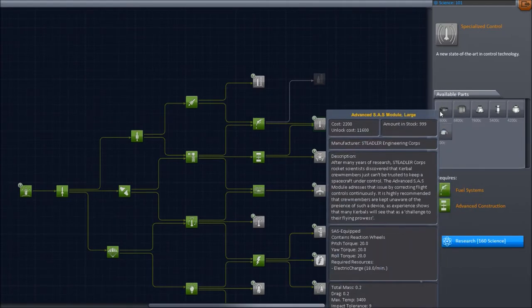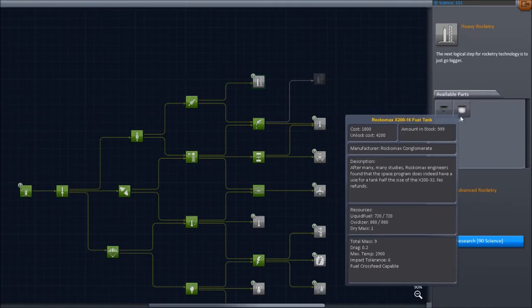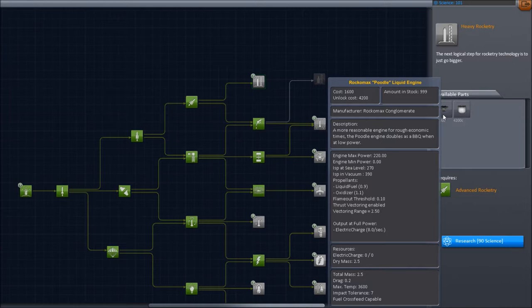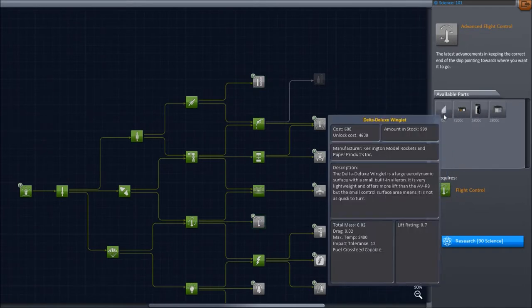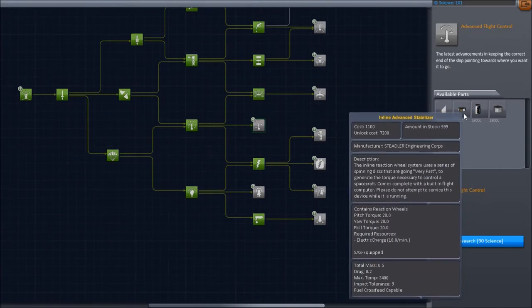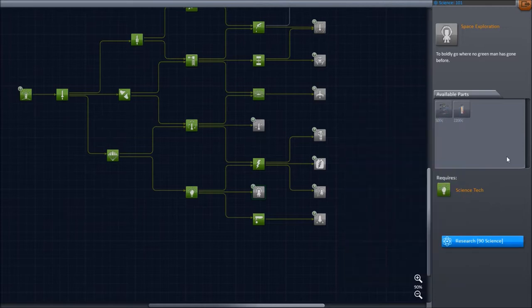Some extra pods — the lander can, the large SAS, the large parachute. Or I can go ahead and get the Rocco Maxx 200, the smaller of the tanks, or the 220 Rocco Maxx Poodle engine, which I could actually adjust the design of the lander to accommodate. Or I can get some advanced flight control parts — the inline cockpit, the advanced SAS, the deluxe winglet, and the little probe thing. Or I can get a ladder and the thermometer, which would help with getting more science. I will leave that up to you guys to decide what I get.